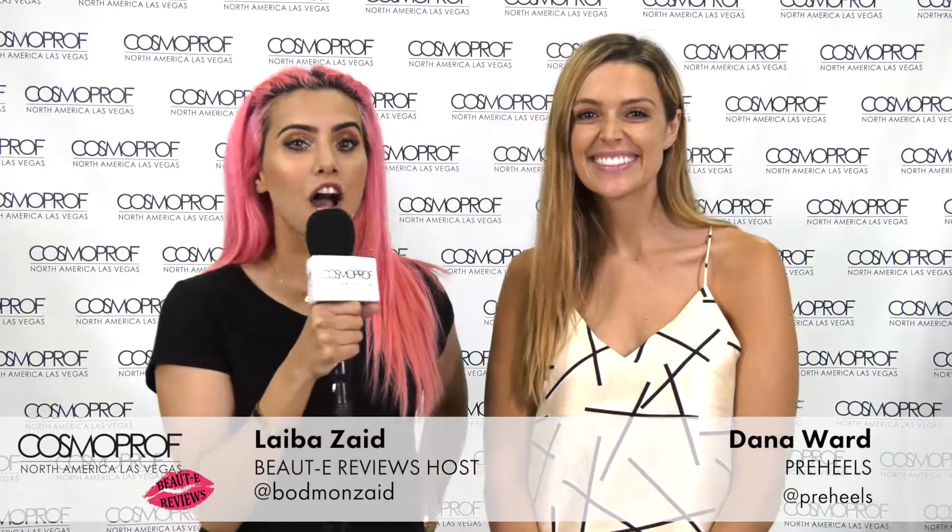Hey guys, it's Laiba here at Cosmoprof. I'm here with Dana and I'm really excited for this because she has Preheels with her, which is something that I actually use often. She's going to give you guys a little bit more of an explanation on what it's all about, so please tell them what Preheels is.